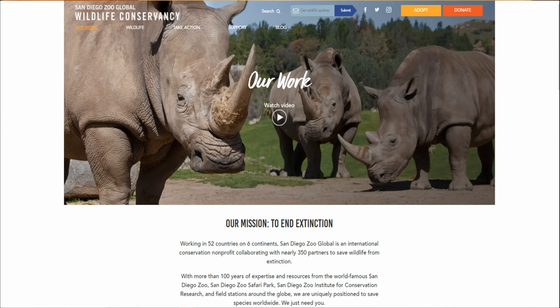Finally, you can visit the San Diego Global Wildlife Conservation at endextinction.org to learn more and see what you can do to help out. This has been another episode of A Spoonful of Species. My name is Caitlin — I'll see you next time.